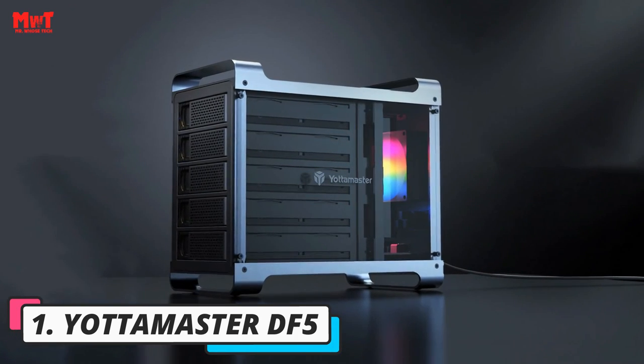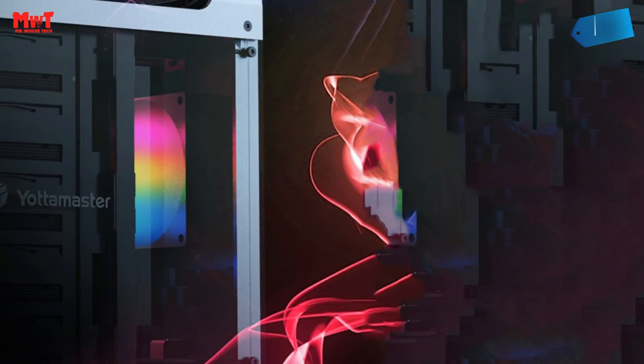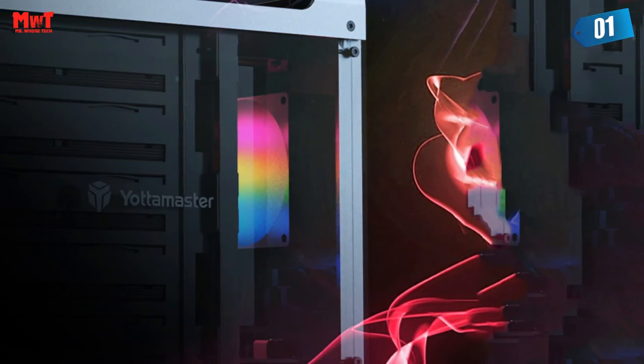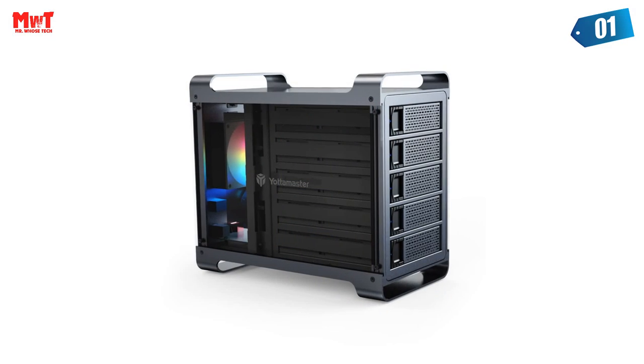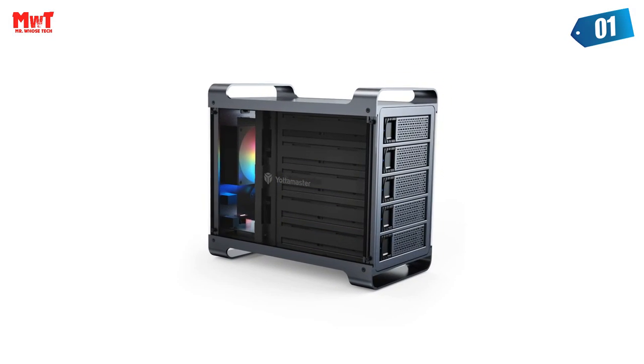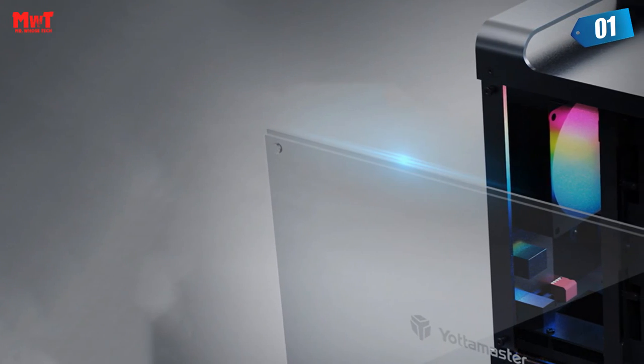Number 1: Yottamaster DF-5 HDD Enclosure — user-friendly design. Just lightly press left and the tray will be taken out easily. With 4 vibration-absorbing and non-slip feet, the 5-bay enclosure can serve as a quiet assistant on your desktop.